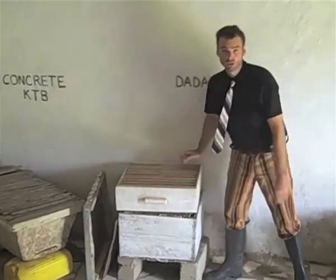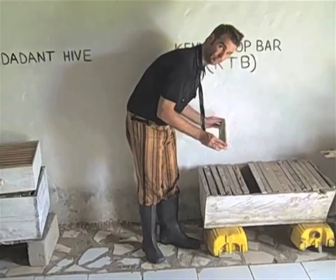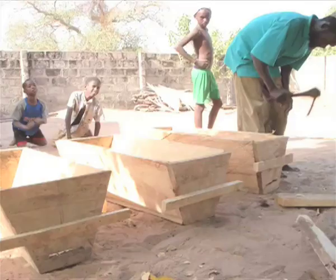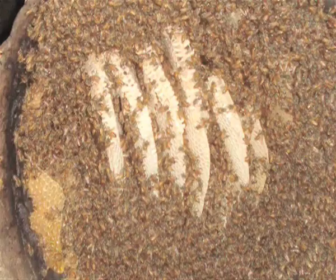Not all hives are the same, but what goes on inside the hive is. Whether it's a naturally occurring wild hive in a tree, a man-made hive of woven grass, or a Kenyan top bar hive, when you look inside you'll see lots of bees and wax comb.